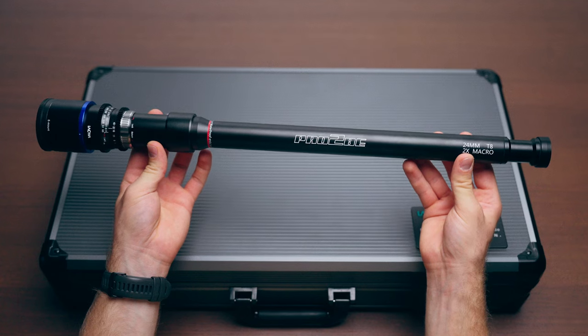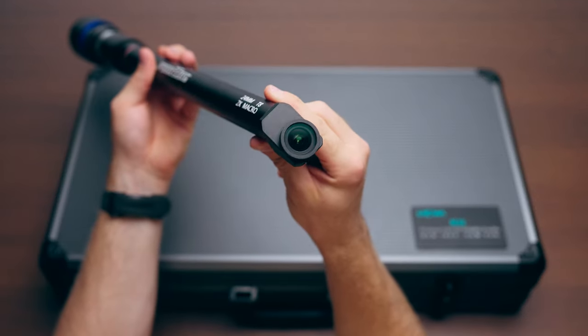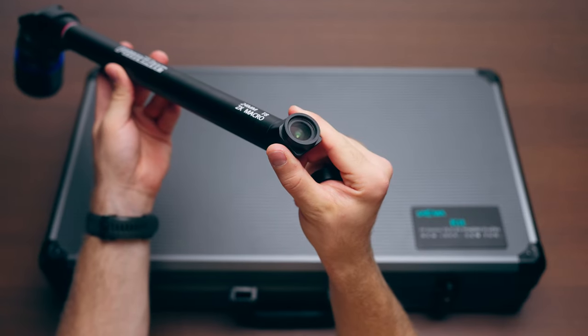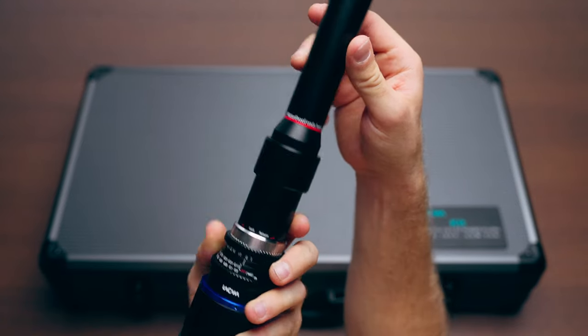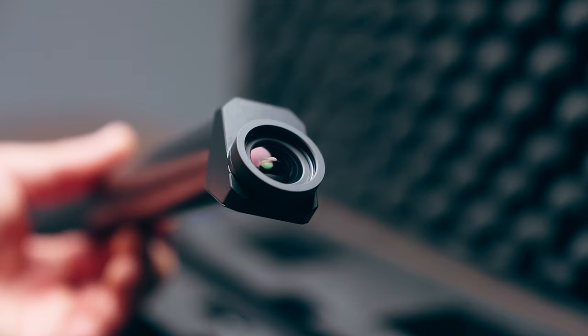Before diving into my little walk in the forest and the performance of this lens, let's get the specs out of the way. This probe kit comes in three different options: the regular one which is a straight barrel, a 35-degree angle which looks up a little bit, and then a periscope lens which angles down. All three lenses are slightly longer with a longer waterproof front end, which could come in handy in numerous occasions. One major change is that the front element no longer has these LED lights.